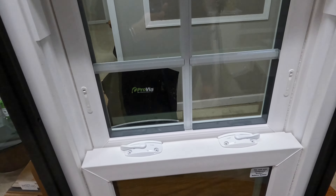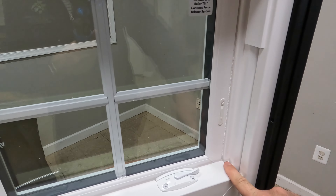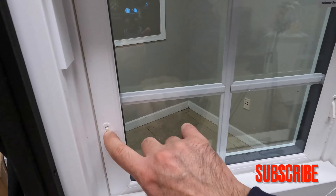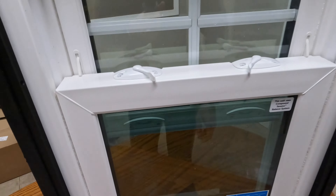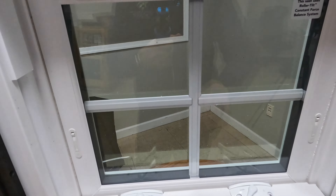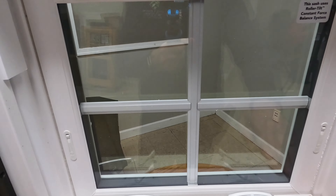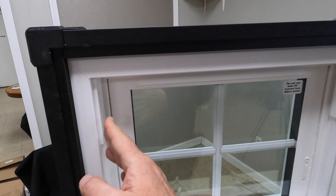The frame and sash come in different laminates and colors. We do have balances here, like in all Provia windows. Then we have night latches, or vent latches — you can open the window a couple of inches at the bottom or at the top. When you don't need them, you just pull them in. The grid inside the glass goes between the two glass panes inside the insulated unit.